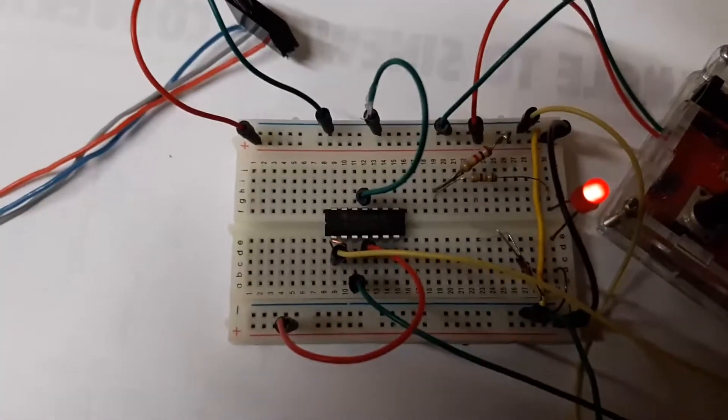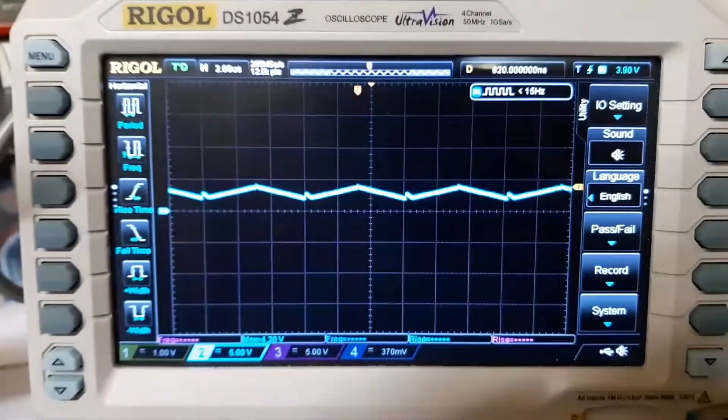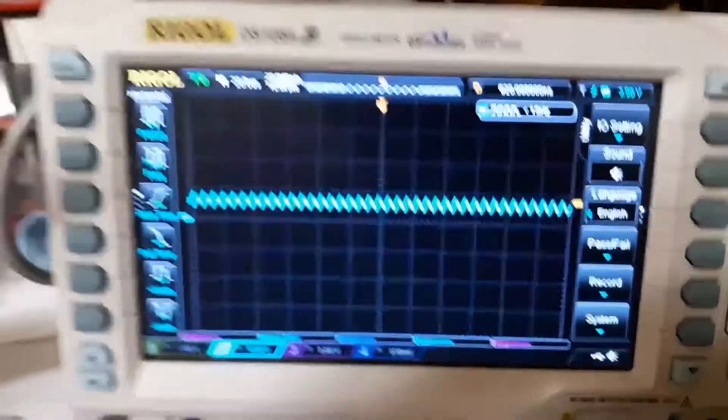I've now swapped the chips for a fake one. Let's see what the scope tells us. I'm hardly getting a signal at all.